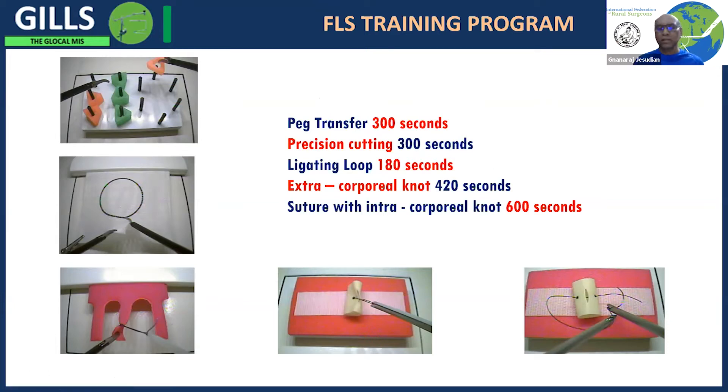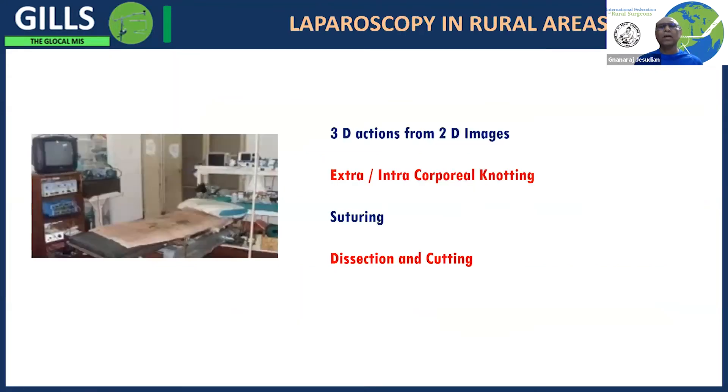Time limits are given so that you practice until you become proficient at completing these tasks within the limit. What this training basically does is develop 3D actions carried out using 2D images — because you see a flat screen and need to convert it into three-dimensional actions, especially when tying, suturing, and knotting.